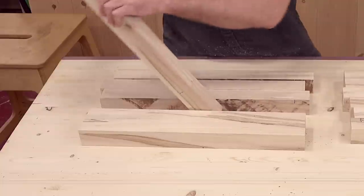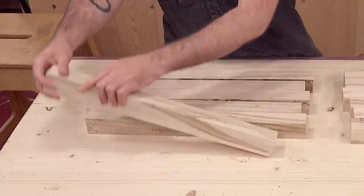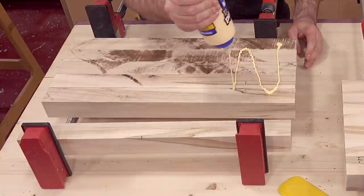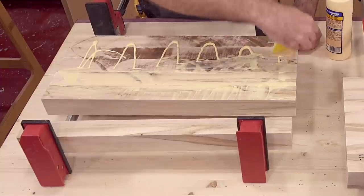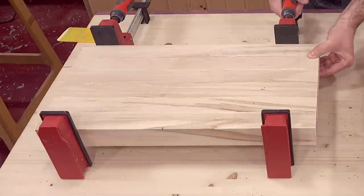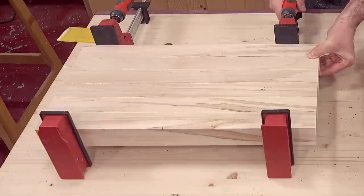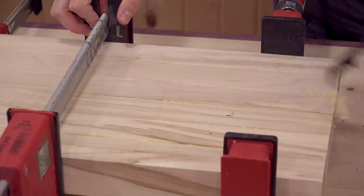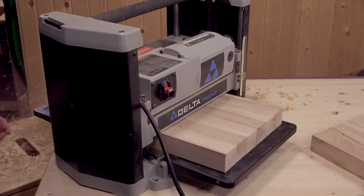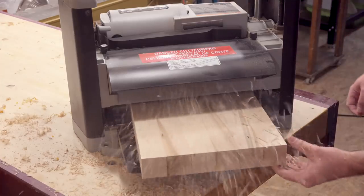I'll flip over every other one to break up the repeating pattern. Then I'll turn them over, add some glue, and clamp them up. Be sure to keep them as level as possible. You can use cauls if you like, but I've had great results using my fingers and slowly tightening the clamps. After about 30 minutes I scrape off the excess glue. Once the glue fully dries I'll clean it up by running some light passes through the planer.